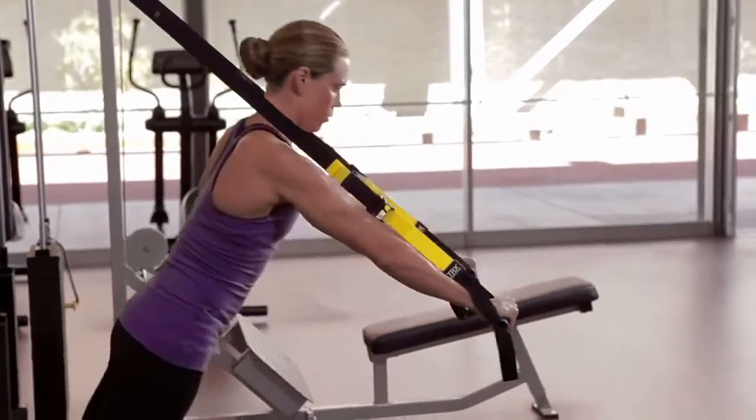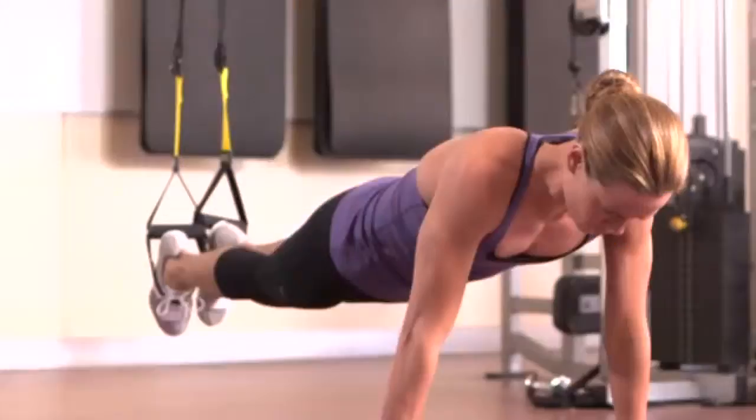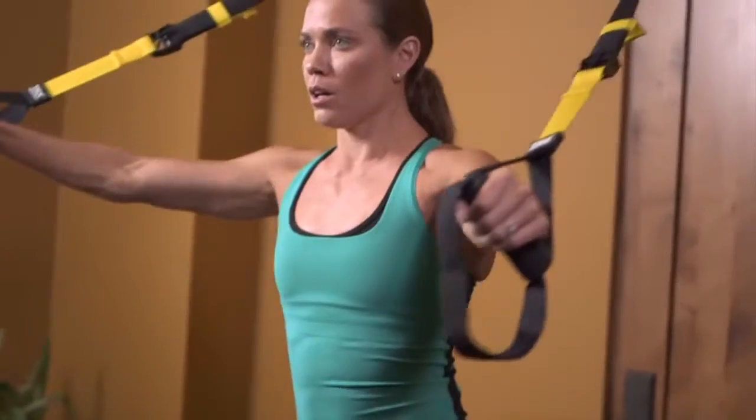I was introduced to the TRX by my weight coach. I gave it a shot. The next morning, I was so sore in all those great places — like lower abs, core muscles — and from there on, I was hooked.